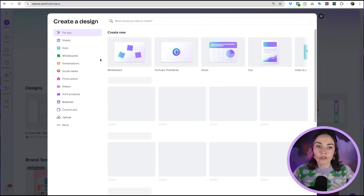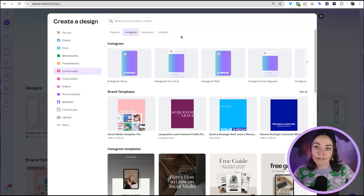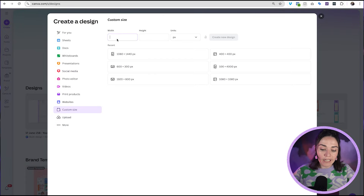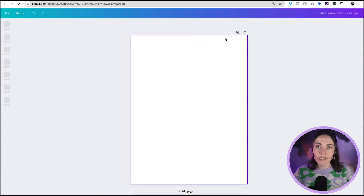First, when you're in Canva, open up a brand new design. Don't try to go to the pre-made sizes — at the time of recording this, they haven't updated this size to be available as an Instagram option. Instead, go to Custom Size and type in 1080 pixels wide and 1440 pixels high, then press Create New Design.